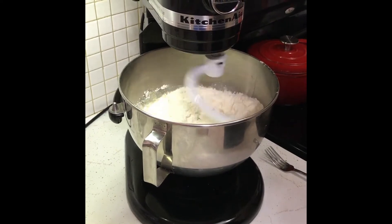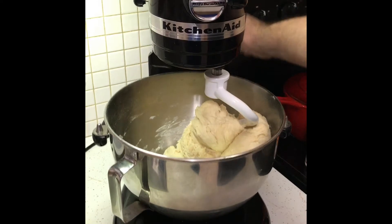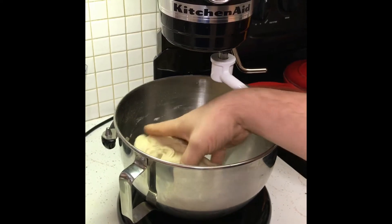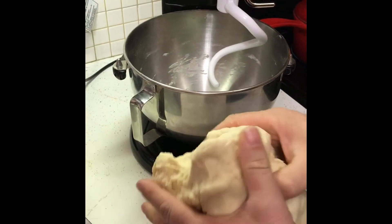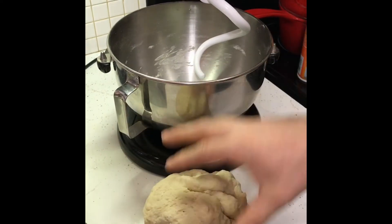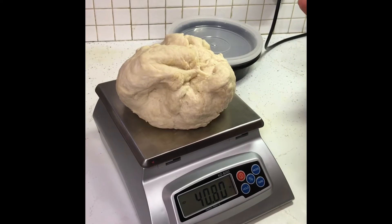Gonna let that run for probably two to three minutes. You don't want to overwork it — make it kind of like you would a biscuit, just enough to get everything mixed up, but not well-kneaded like your New York style dough or anything. Just a biscuity type crust. Over here we got a scale that's what I used to separate my weights.